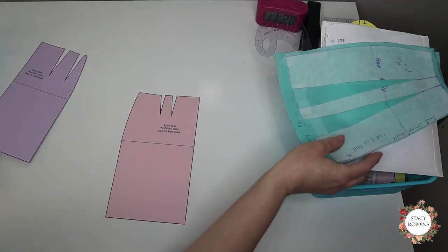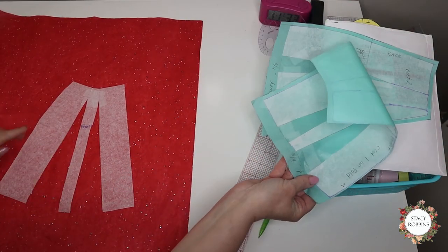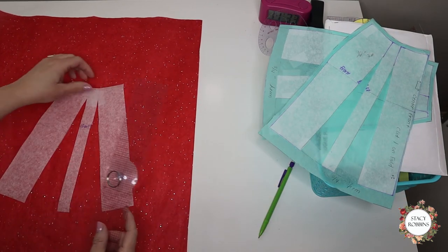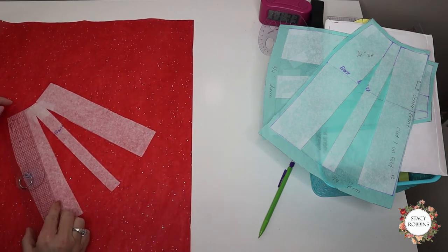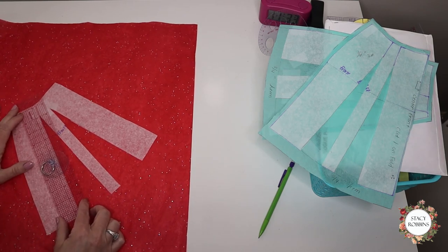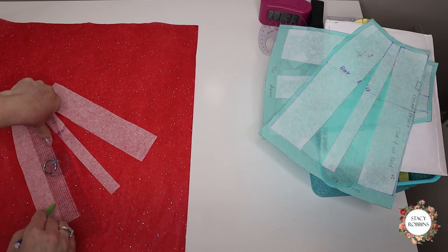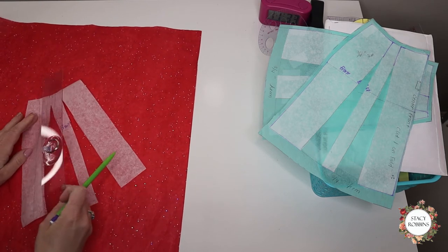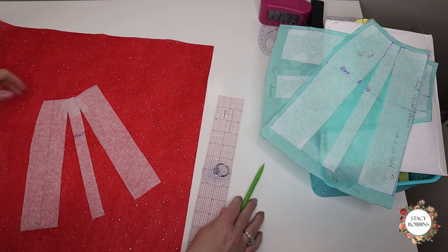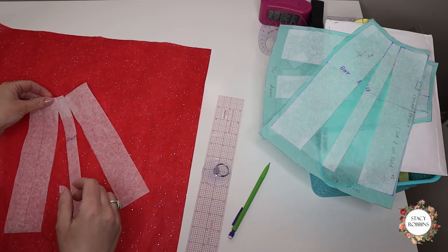Now we're going to do another, fuller skirt. I'm going to take the same pattern that I just did and show you how to make an even fuller skirt. An A-line skirt is fine, but if you want a much fuller hemline, we're going to do a couple more slash and spreads. This time we don't have a dart to work with, so we're going to slash all the way up to the waistline and leave a tiny hinge at the waistline. The more lines you slash, the more you can add — you can do quite a bit with just one slash.